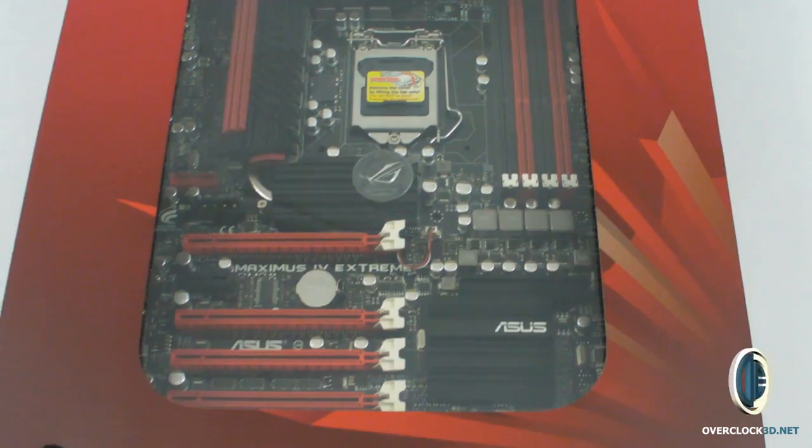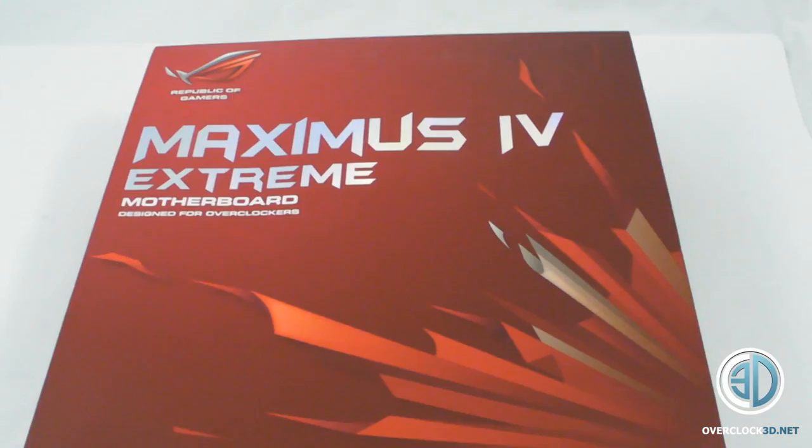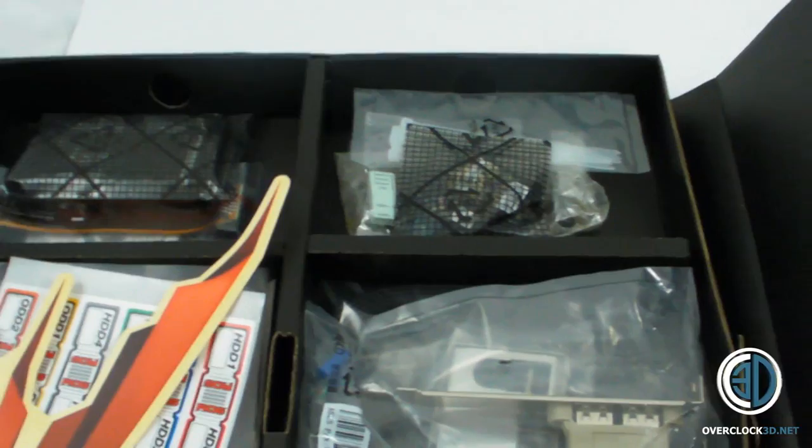Now obviously the Sandy Bridge motherboards and the Sandy Bridge CPUs are not going to be fully released until January. But I thought I'd give you a quick look around the board. I'm not going to bore you with the packaging, plus there's a lot of stuff on the packaging that will break NDA. So I'm just going to get the board straight out now and we can crack on.